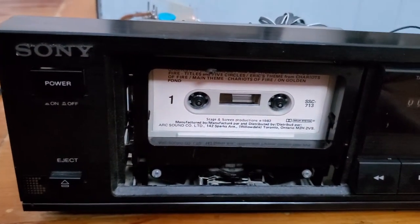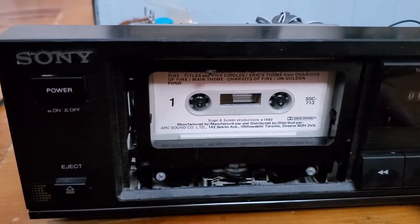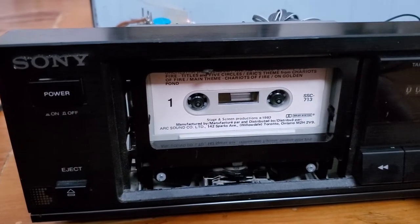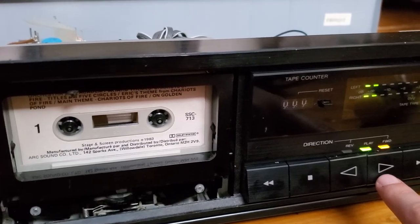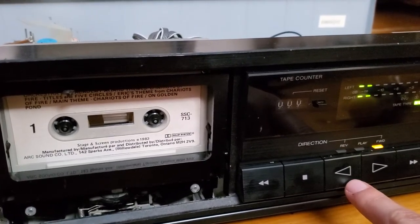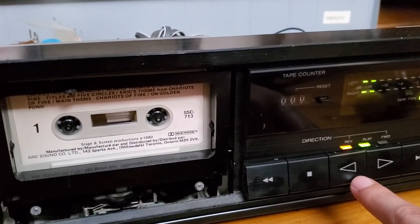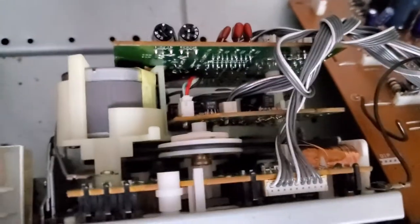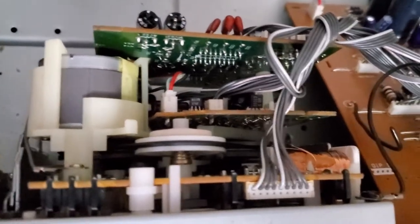It just clicks and does nothing. There you saw the capstan trying to turn — nothing. In the other direction, nothing. As you can see, the tape head tries to play; you can see the pick on the VU meter, but then nothing. Redirecting — the right capstan is trying to turn but nothing. You can see the belt turning from the mechanism, but nothing.